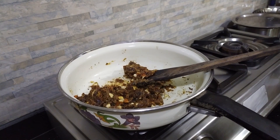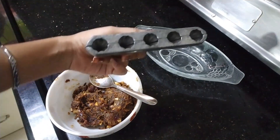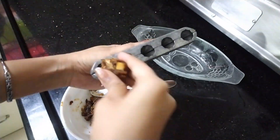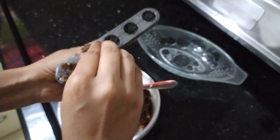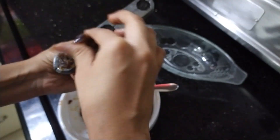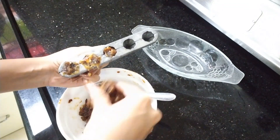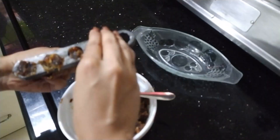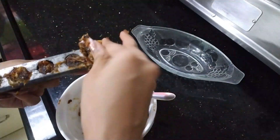Now let it cool for a while and we will add that mixture into the moulds. Fill in that mixture into the moulds — we don't need to oil those moulds because there's just enough oil in the recipe already. We added enough ghee so that they can come right off from the moulds, no need to add any oil to the moulds again. This is actually a healthy recipe: there's no sugar, very less ghee, there are dates, flaxseeds, dry fruits. It's just a good recipe.